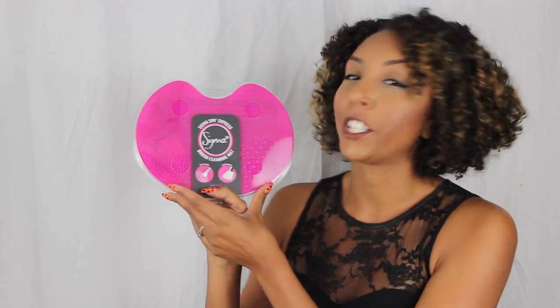For once I'm actually excited to wash them because I have something new for you guys to try: the new Sigma Spa Express Brush Cleaning Mat. I've seen so many YouTube videos of girls cleaning their brushes with this mat, and after I saw it I really wanted one, so I contacted them and they sent me one. Today I'm going to do an unboxing, tutorial, demonstration, and review of this mat.